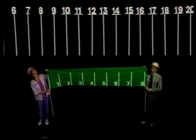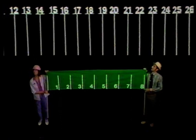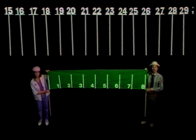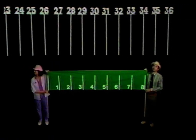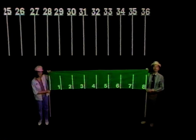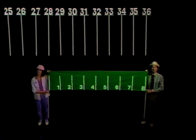Sixteen. Eight. Sixteen subtract eight equals eight. Twenty-six. Eighteen. Twenty-six subtract eight equals eighteen. Thirty-six. Twenty-eight. Thirty-six subtract eight equals twenty-eight. My number always ends in an eight, and my number always ends in a six. That's the pattern.